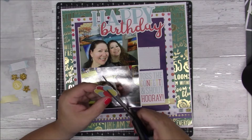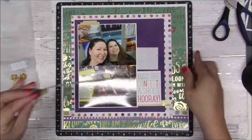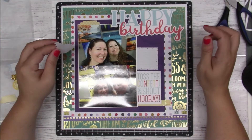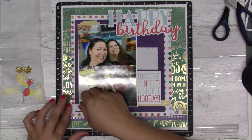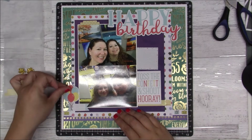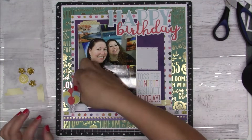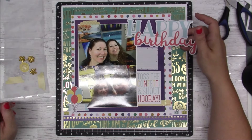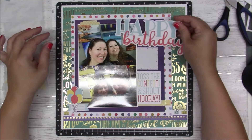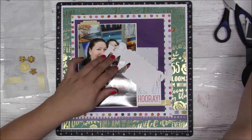That yellow piece I wanted to use but it's too small. There I have my balloons again — cutting off those numbers — and I'm going to put them on the bottom left of the layout, but I'm going to have to build that up a little bit. I'll add a couple more things to it. That blue piece and then the balloons go on some dimensionals.